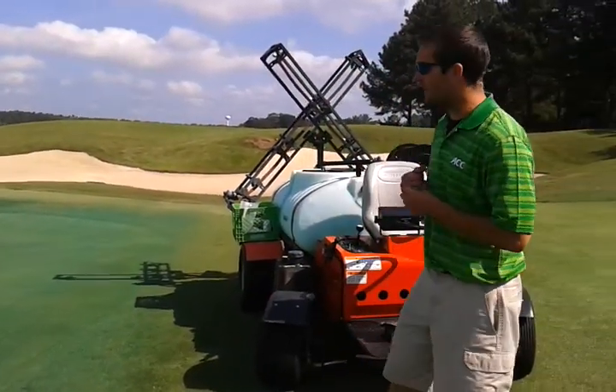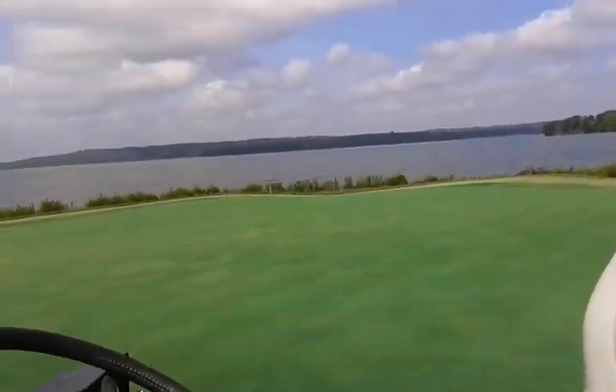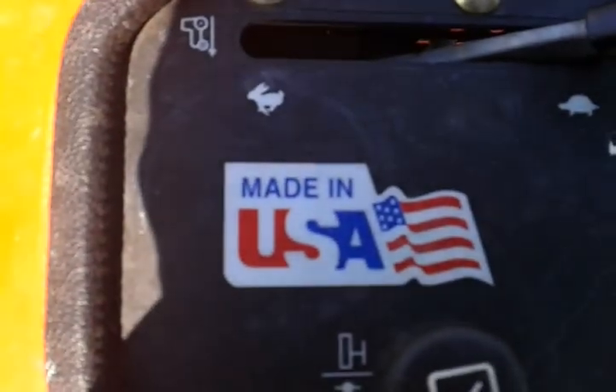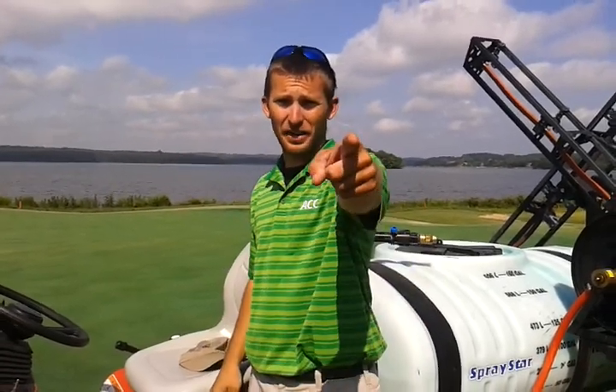I almost forgot about the quality of this sprayer, and it has to do with the manufacturer. Take a look at this — made in the USA, because ultimately it's all about America. That might be about it, folks. Thank you very much for tuning in to this edition of 'How Do You Do That: Golf Course Maintenance' with your host Josh. Have a great day, God bless America, thank you.